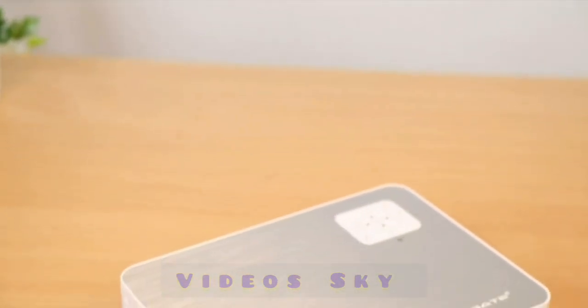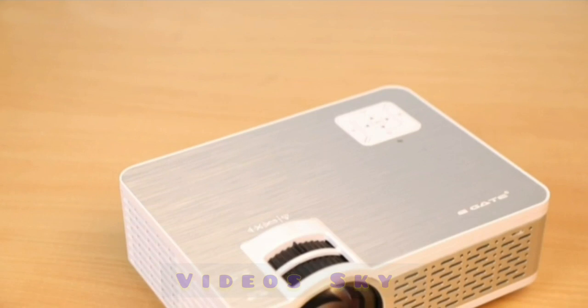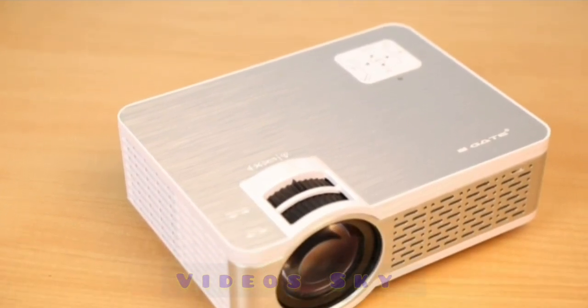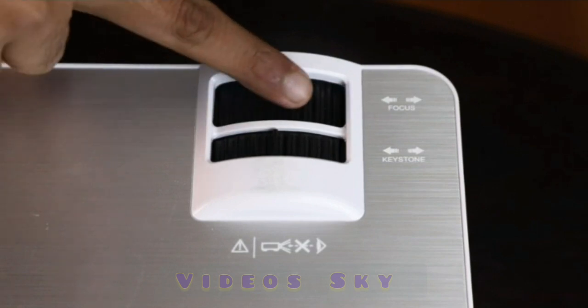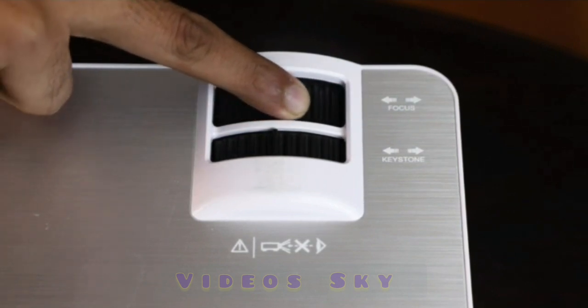You can connect this projector to a TV setup box, Fire TV stick, PC, laptop, DVD, PlayStation, etc. The projector also comes with a digital zoom function with X and Y axis control.